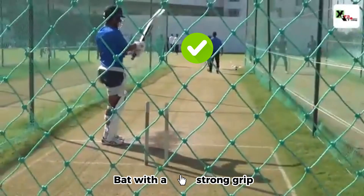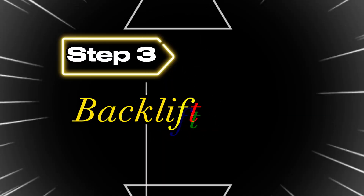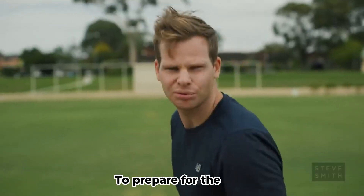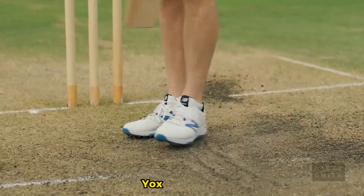Grip. Hold the bat with a strong grip, keeping your top hand slightly ahead of the bottom hand. Backlift. Start your backlift early, bringing your bat back and up to prepare for the shot. Ensure that your elbow is raised and your weight is transferred onto your back foot.